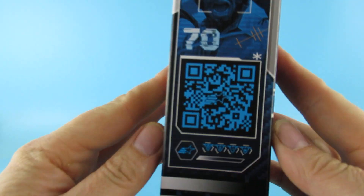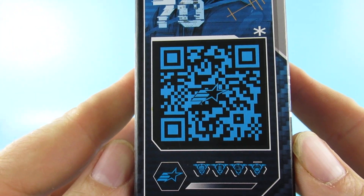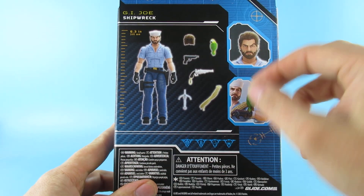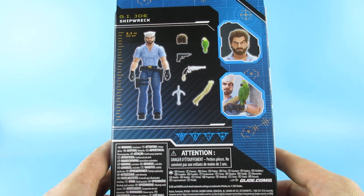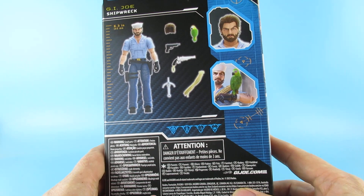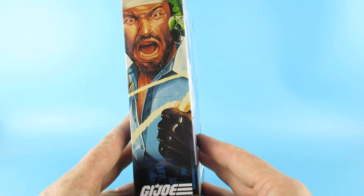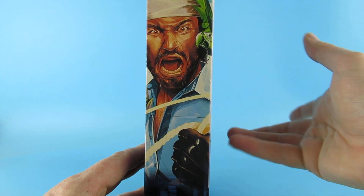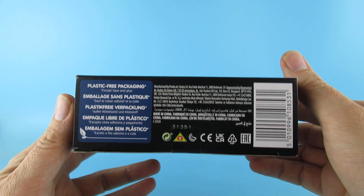Let's have a quick look at the box before we do. There is his do-dah thing on the side — scan that if you can. There is some nice artwork of him on the back. He has interchangeable hair and a parrot. There he is looking really angry on that side, which I'm guessing is the artwork that's behind him in the box inside. Barcodes and things on the bottom.